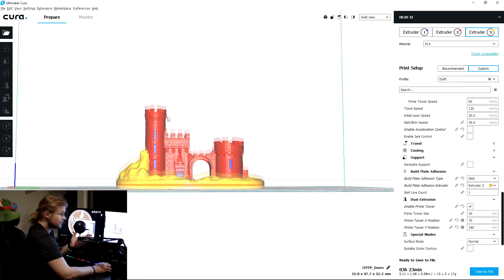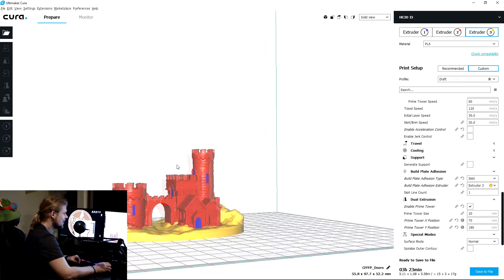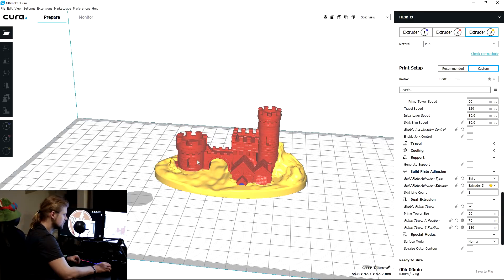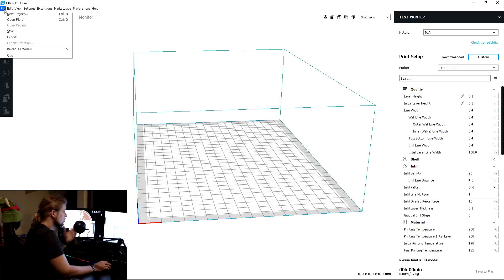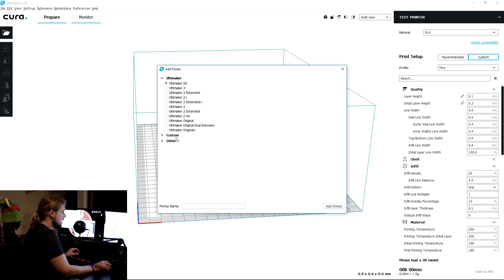So the very first thing I tried to print was this crazy looking, awful-colored castle — it's a simple little piece, grouped together, and the models can be ungrouped into individual pieces. Starting from scratch, I just downloaded Cura 3.6. You can use Cura or Simplify3D, whichever works best for you. You want to go into the settings and add your printer — I'm going to add a custom FFF printer. If you have a printer that's listed, go ahead and select it.